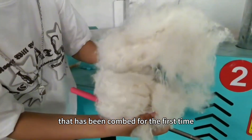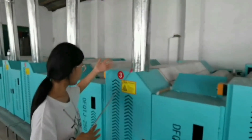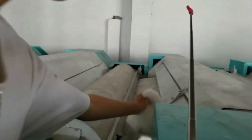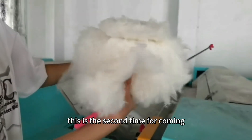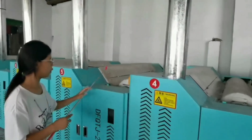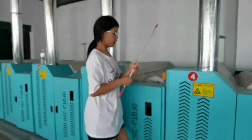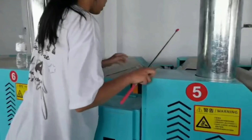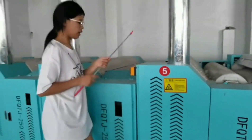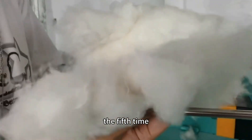This is the cotton that has been combed for the first time. This is the second time for combing. The third time. The fourth time. The fifth time.